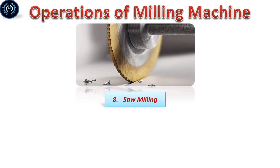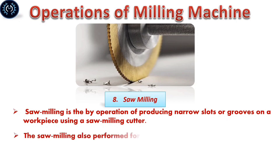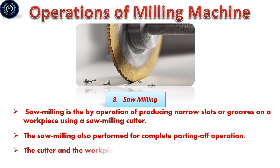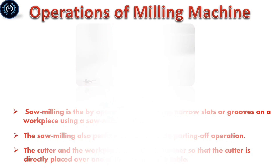Saw milling: Saw milling is the operation of producing narrow slots or grooves on a workpiece by using a saw milling cutter. Saw milling can also perform complete parting-off operations. The cutter and saw are set so that the cutter just clears the top surface of the table.